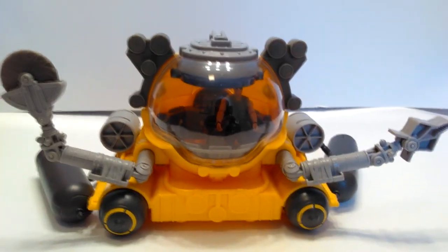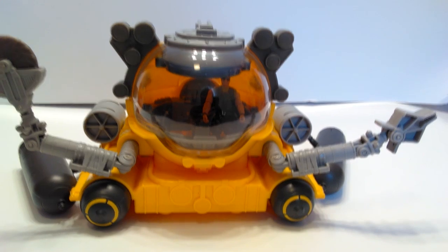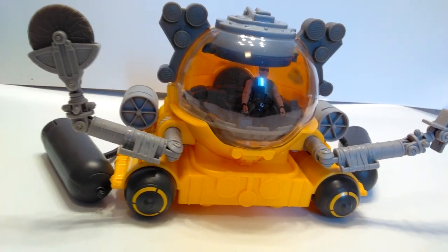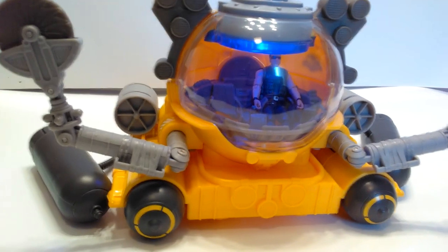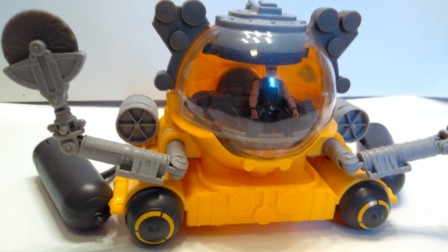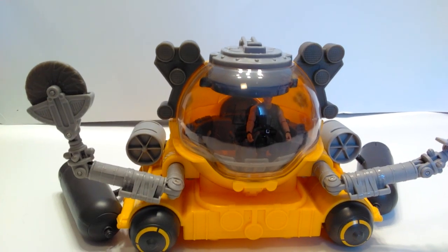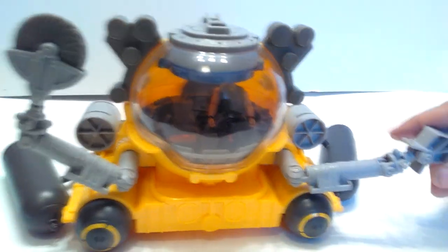Then there is the submarine. I'm personally not a huge fan of vehicles when it comes to any of the Jurassic Park or World toy lines — I do like them but it's not something I go out and search for. Normally I probably wouldn't have purchased one of the vehicles, but this thing is actually quite cool. One big plus is it actually has lights — there's a little button right here on the top that you push and it lights up inside, which is a really awesome addition to this toy.